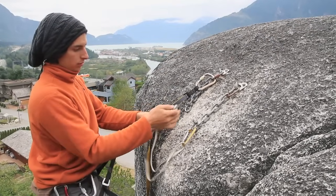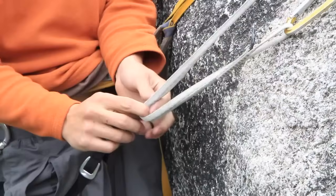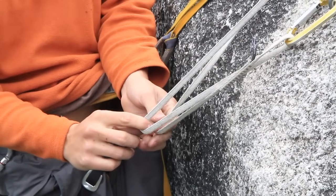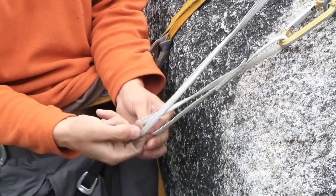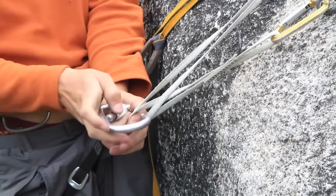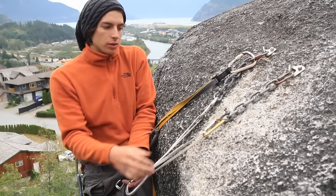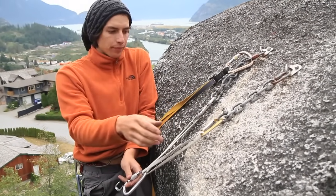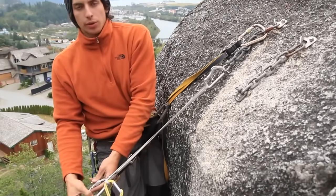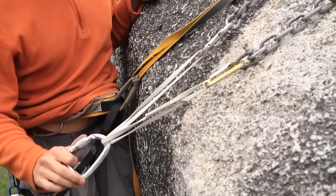Now we need to get a sling — in this case we're using an alpine draw. You just clip both of the carabiners to the end of the chain and then we need to create a self-equalized anchor by doing a twist like this. Then you just pass the carabiner through the loop and the other sling and lock it. The twist is just in case one of the points fails — if one fails you'll still be attached to the other one. Now we have a self-equalized anchor for belaying someone or setting a top rope.